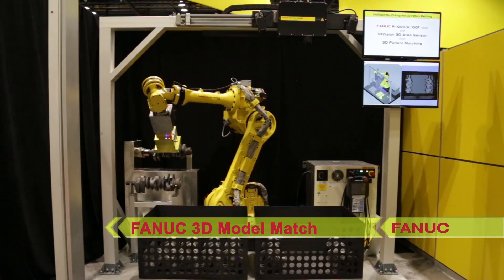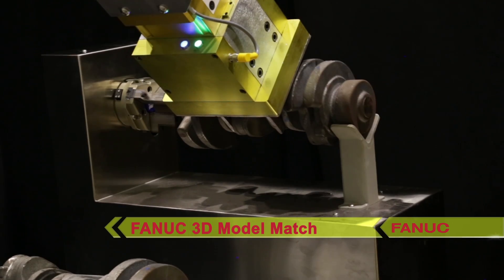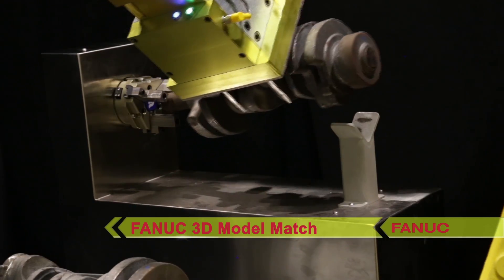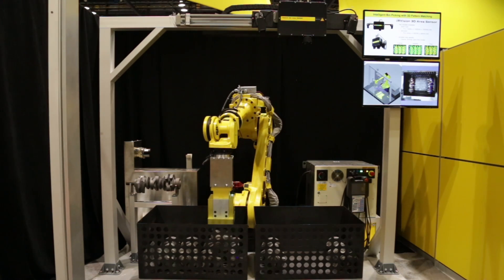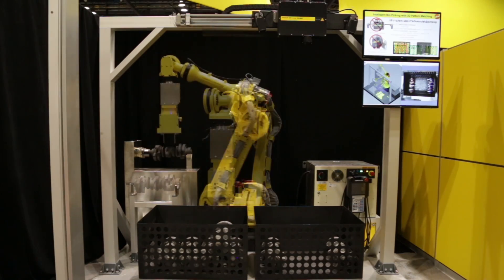FANUC 3D model match software works by simple pattern training. During setup, the operator simply selects the area of the part, masks out unwanted areas, defines feature density, and then sets the part origin and orientation.